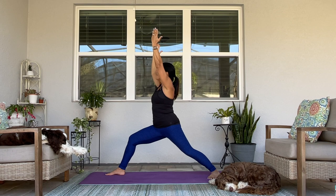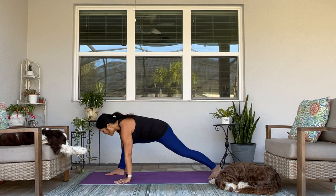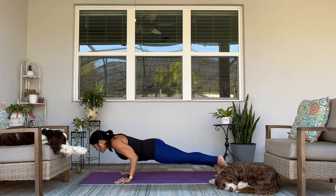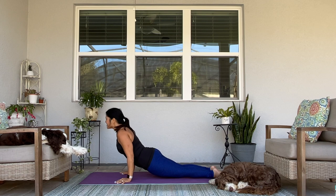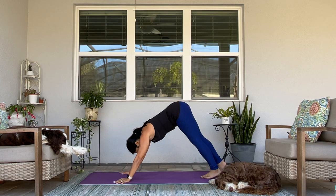Take a big breath in. Exhale — chaturanga. High to low plank. Upward facing dog. Downward facing dog.